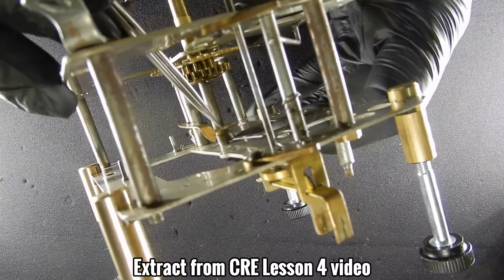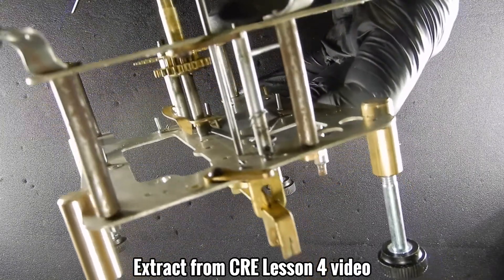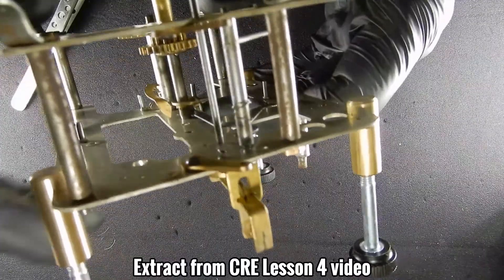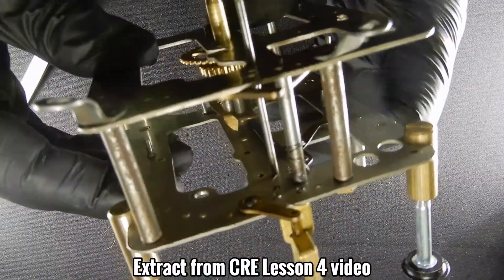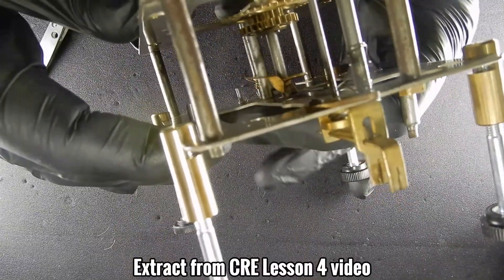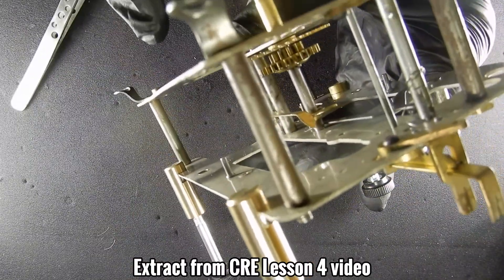In there you can see that cam — this is the cam we're looking at. I'll move the minute hand and you'll see it moving up and down. As I turn the minute hand, you'll see that the cup bell lever is riding up on the cam towards the top.